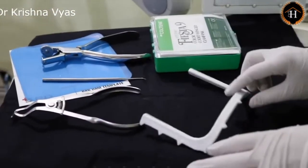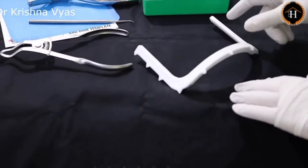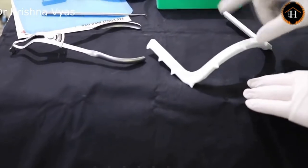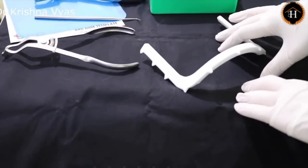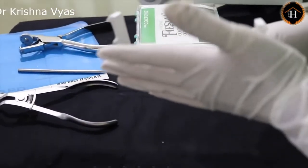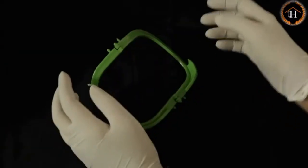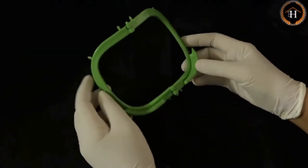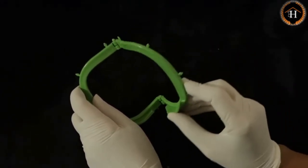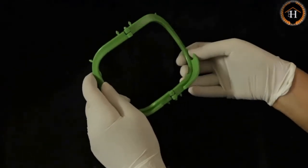The frame comes in two types: one is metal and the other is plastic. One advantage with the plastic one is that you need not remove it while taking radiographs, as it does not appear radio-opaque. Once you place the rubber dam sheet, the frame is used to stabilize it in the patient's mouth. The plastic one is also available as a foldable frame, so when it is in position and you need to take a radiograph, you can simply fold it and take the radiograph without removing it.